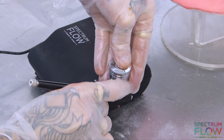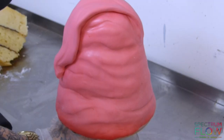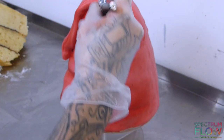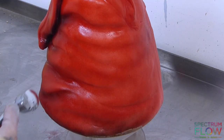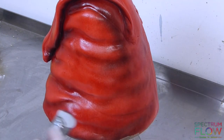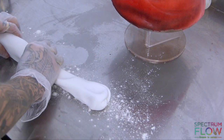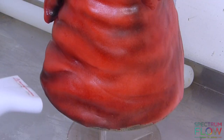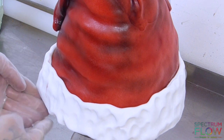I'm going to add some red water-based Spectrum Flow to my cup and start to airbrush all over the cake, going a little bit deeper and closer on the ridges I've created. Then I'm going to add some black to the cup so it's darker, and go into those ridged areas and airbrush that in — this is going to give depth to the hat.